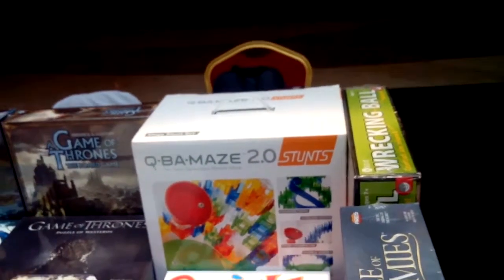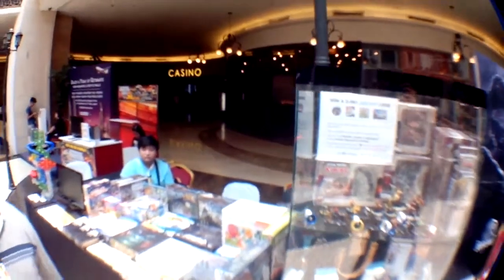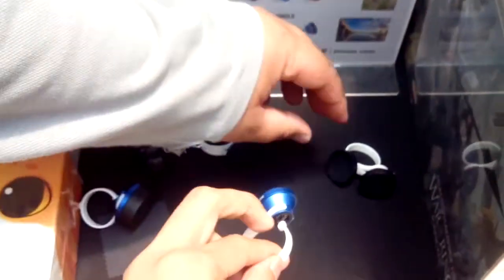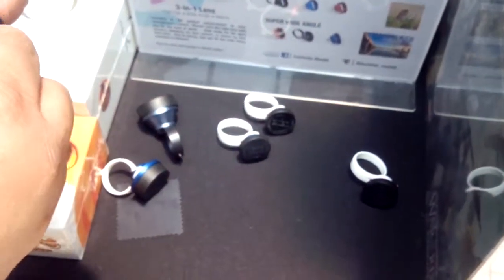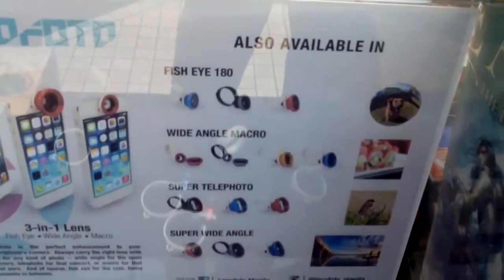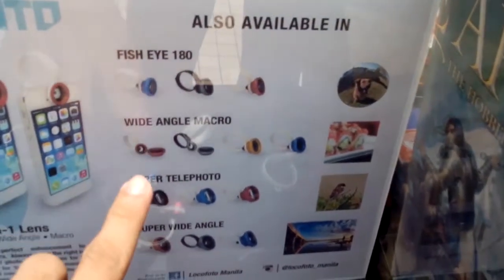This is the one I haven't tried yet — the 180-degree fisheye. The 180 is just for a mild fisheye effect. It fits on. It's like you're exploring 360. Nice! Again, these are Locophoto lenses — fisheye 180, wide-angle, macro, super telephoto, super wide-angle. These are the ones we tried.